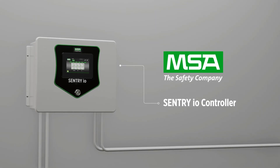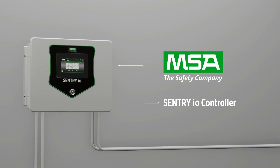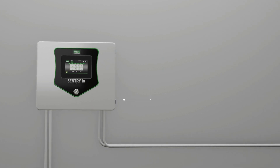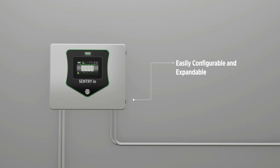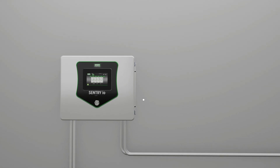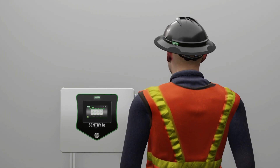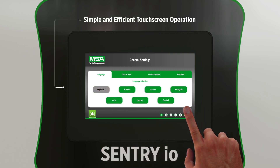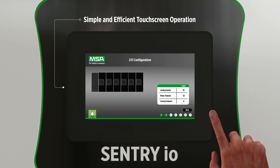The Sentry I.O. Fire and Gas Controller is designed to meet your detection needs for many applications of various sizes. This easily configurable and expandable wall-mounted controller supports up to 16 channels. You can configure, operate, and maintain your detection system simply and efficiently by just touching the screen.